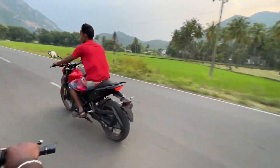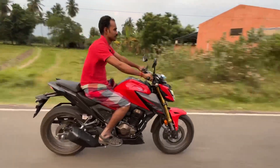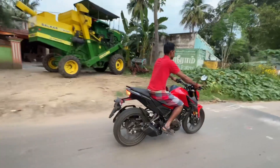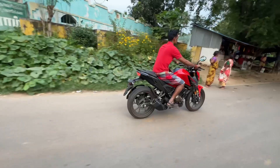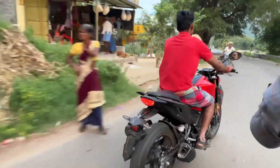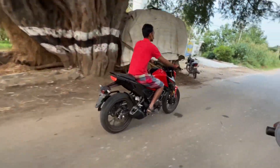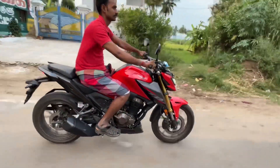It's a broad tire, and also an MRF tire. The bike weighs 153 kg. Seat height is 590 mm and ground clearance is 175 mm.